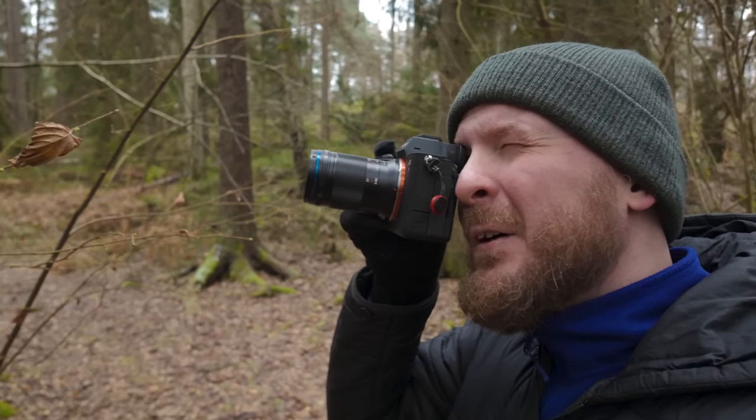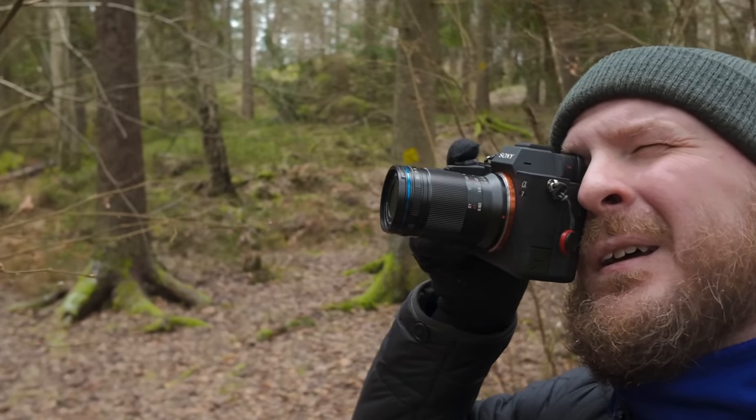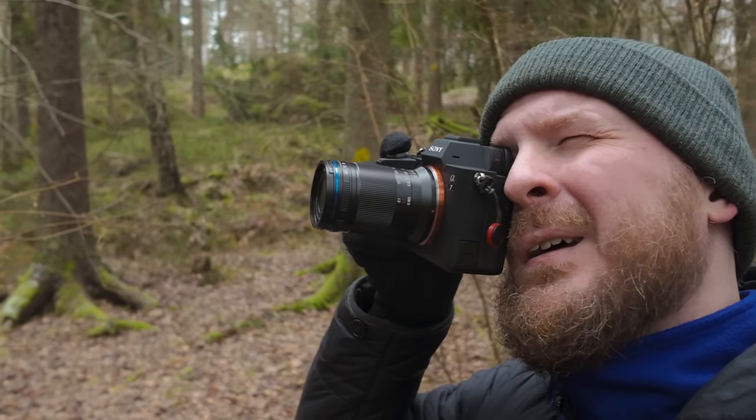I am back in Sweden and in this video we're just going to do a regular good old photo walk. I'm going to use the Laowa 85mm on my Sony a7IV camera — no flash or any other accessories, just this very simple but very joyful to use combination.